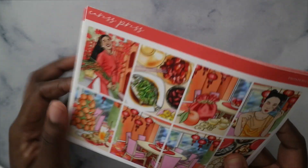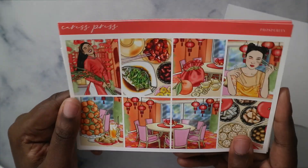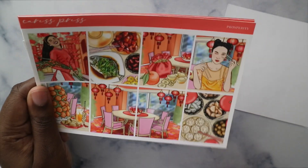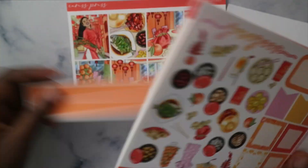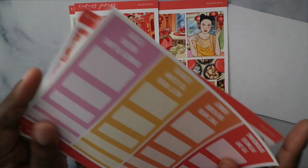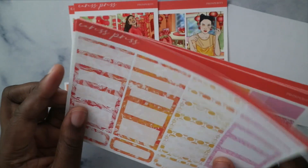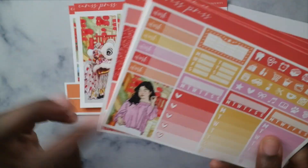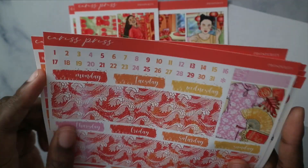Week four is January 16th to the 22nd, which is also Lunar New Year. I'm using another Caress Press kit — you can tell it's my favorite shop, mostly because of the premium matte paper. This is the Lunar New Year kit featuring Kinshell Jess's prosperity art. I love her artwork and the colors. We've got the 15mm, extra boxes, and I love this outfit — so cute.